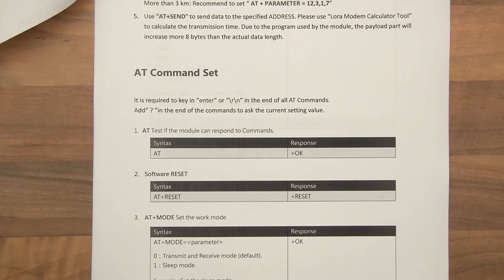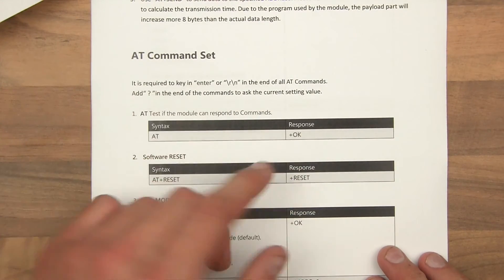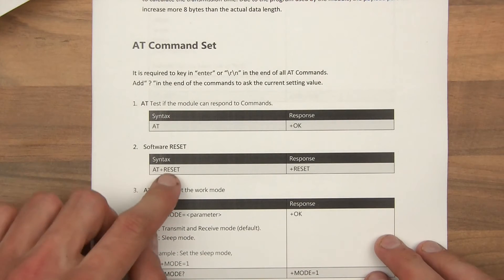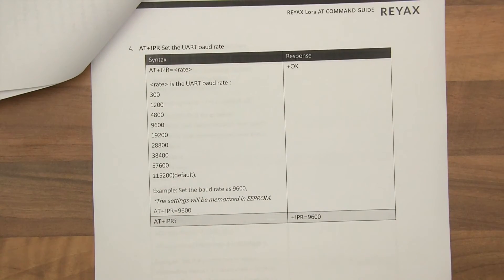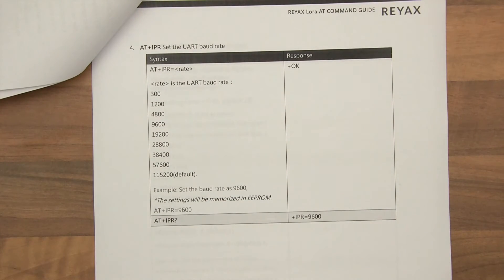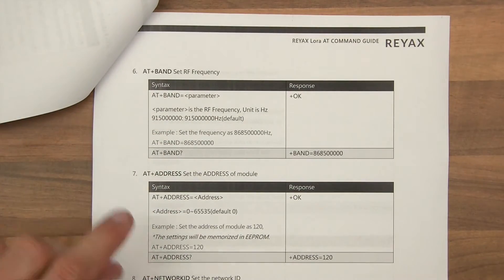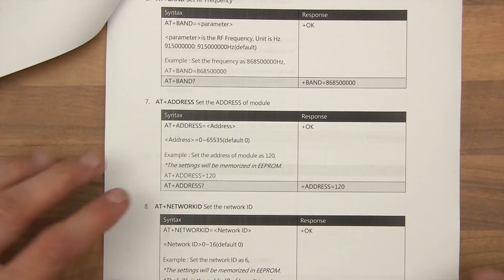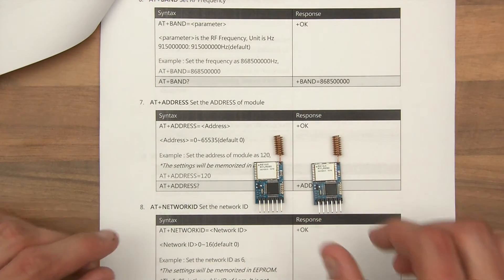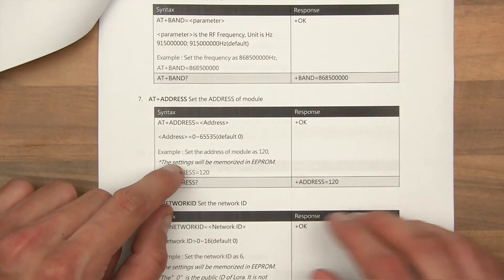So it says AT Command Set. Let's assume now we're in the Arduino console — you know the little box at the top where you can type in commands? If you type in AT in capitals and press Enter, it will respond with OK. AT reset resets the device. Then we've got the mode, IPR which is the baud rate. I've left most of these at default because default works best for me. You've got all sorts of different things you can configure — the band. Now, address. If we want to test these two, they need to have different addresses. So one of them can be address 0 and the other can be address 1. We'll need to set the addresses to 0 and 1.